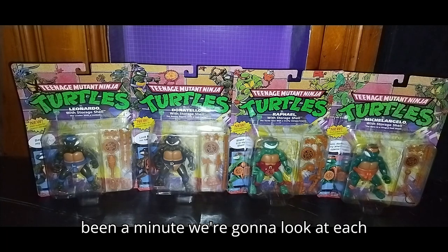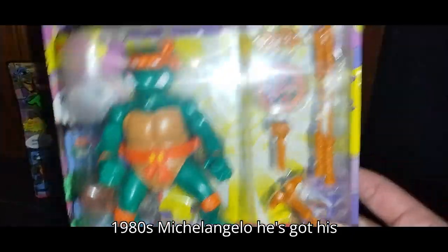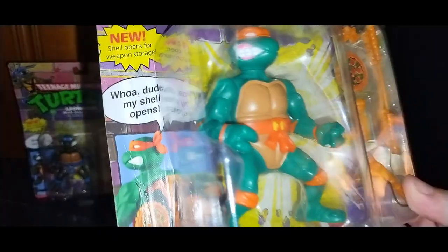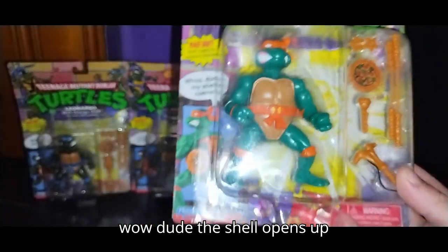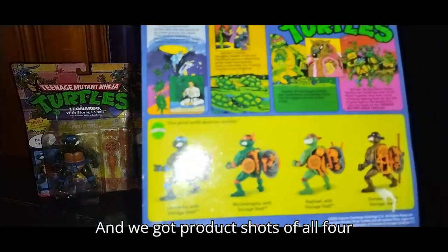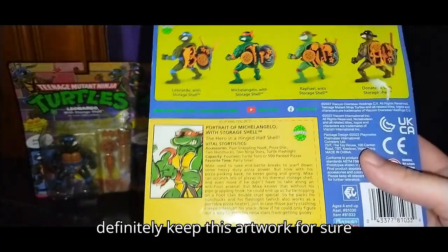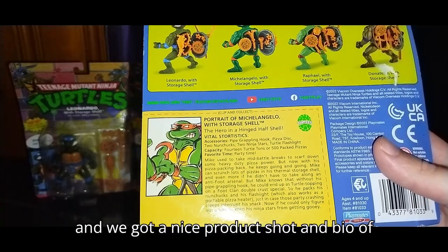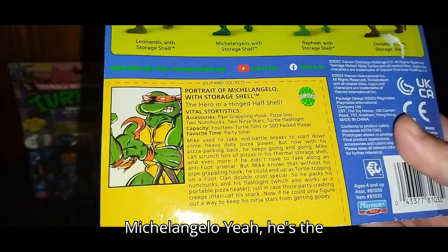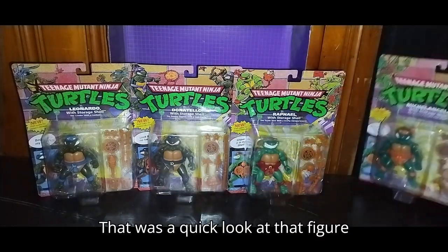Now we're going to look at each figure. First, we got 1980s Michelangelo. He's got his nunchucks, some throwing stars, some pizza, and some other weapons. The shell opens up — that's what it says on the box. We got product shots of all four figures and some artwork — I'm definitely keeping this artwork. And we got a nice product shot and bio of Michelangelo. He's the party dude — that's what I know about Michelangelo from the 1980s.